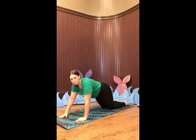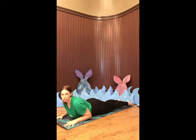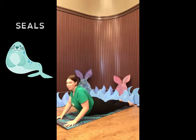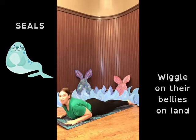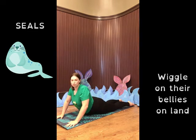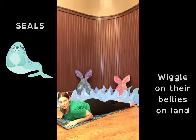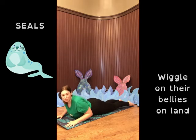Now we're going to come down onto our bellies. Have your legs straight, your elbows and your arms on the mat and your fingertips touching the mat, and push up a little bit. You don't have to push up a lot if it doesn't feel good for you. If it does, you can push up higher. We're going to be seals now. Seals and sea lions often get mixed up. The difference is that seals have smaller fins and they wiggle on their bellies when they come up onto the land. So go ahead and wiggle on your belly a little bit. Push up, twist if it feels good. Stretch out and pretend that you are a seal. Seals live off the coast of Maine. My family and I went to the beach a couple of weeks ago and there were seals swimming in the ocean. It was an amazing sight.